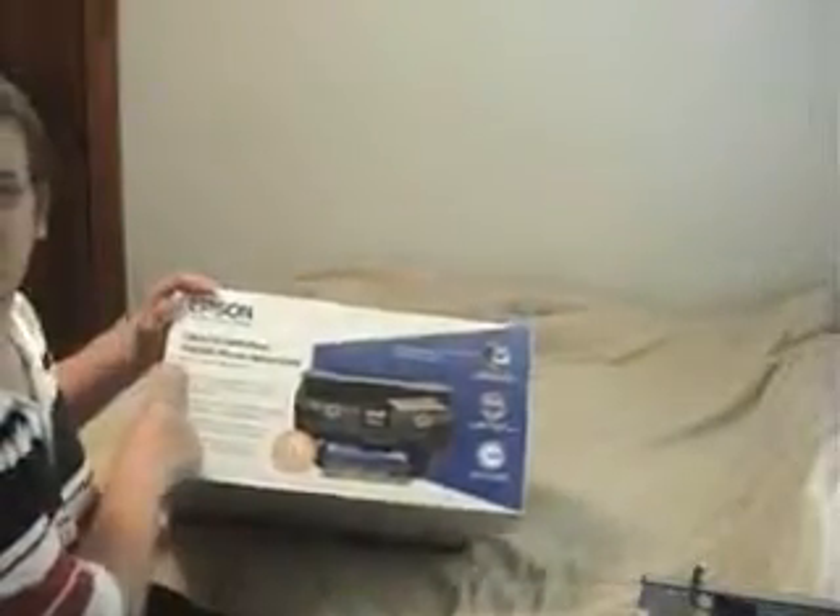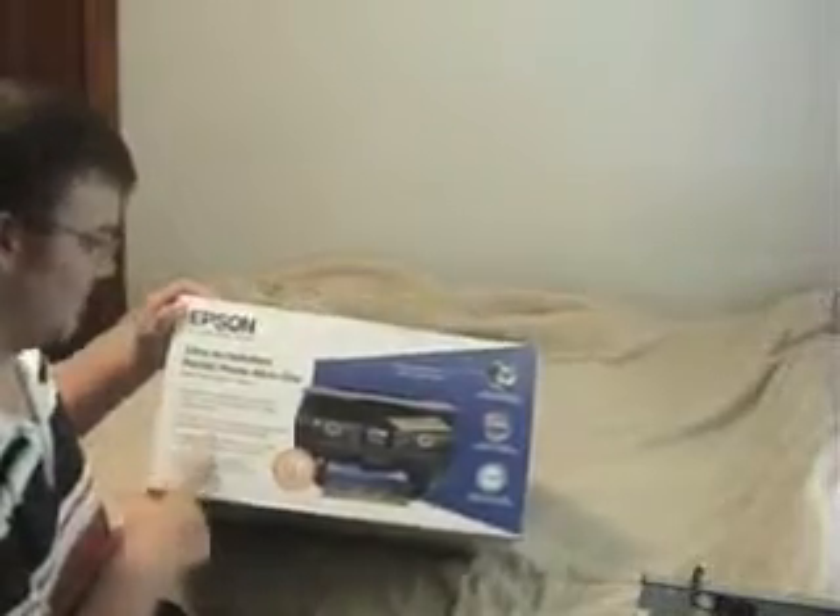It is the Epson Ultra High Definition RX 595 photo all-in-one printer. I never really used an Epson printer, so I thought I'd try something new on this one. Let's begin the unboxing video.